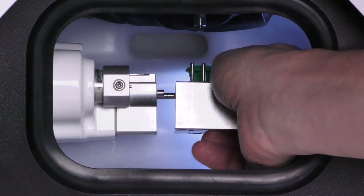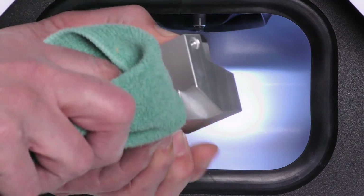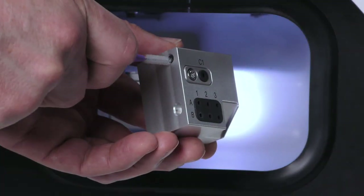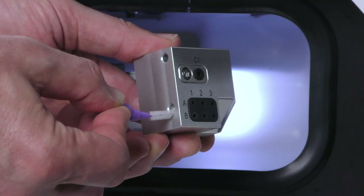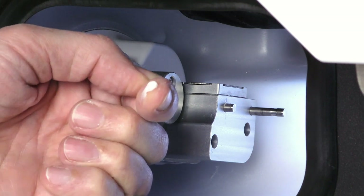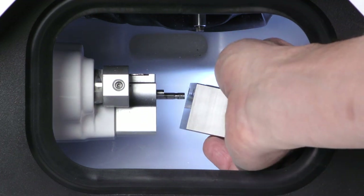Remove the tool magazine from the working chamber and remove all tools from it. Clean the tool magazine thoroughly from all sides with the damp cloth. Clean the drillings for the tool magazine holder with an interdental brush, then clean the tool magazine holder thoroughly with the cloth. Apply a bit of collet chuck grease to the bolts of the tool magazine holder, then plug the tool magazine back onto the tool magazine holder.